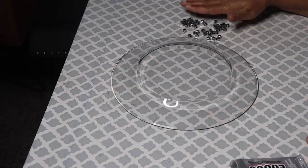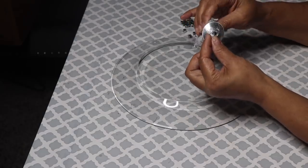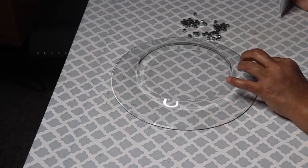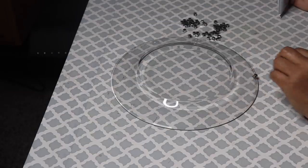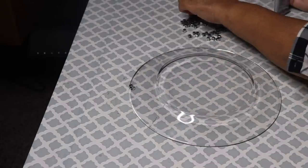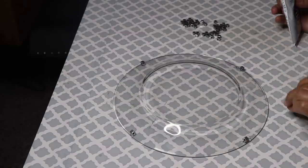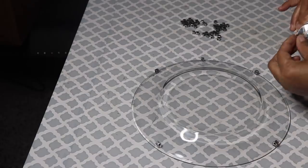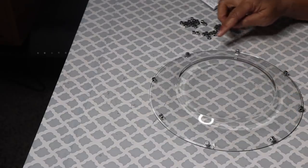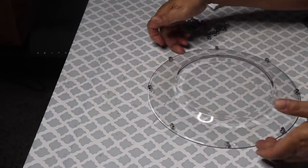Starting out, I'm going to use my E6000 to glue eight of these silver square beads that I purchased from Michael's onto my Dollar Tree plate. Dollar Tree carries square beads as well, and they come in white, but keep in mind you can always paint them any color you desire. I started out by gluing two beads across from each other, and at the halfway point between those beads, I glued two additional beads across from each other. Once those are done, add a bead between each set of beads. When you're done, you'll have eight beads total, but feel free to add as many beads as you want. Press each bead firmly against the plate, allow the beads to get tacky, then add tape for a more secure bond.